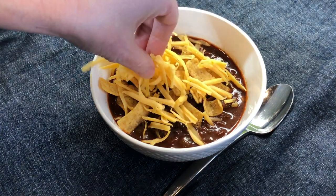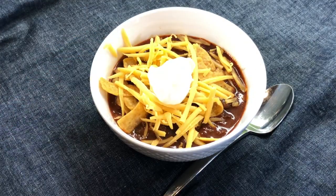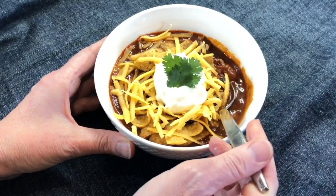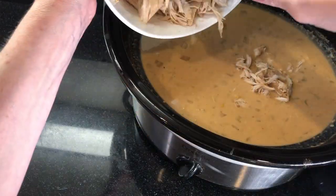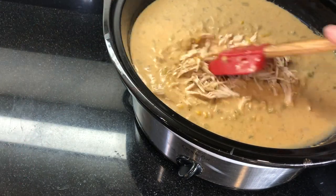Serve with corn chips, cheddar cheese, and any additional toppings of your choice. We like to add sour cream on top because we like it spicy and the sour cream helps tame the heat a little.